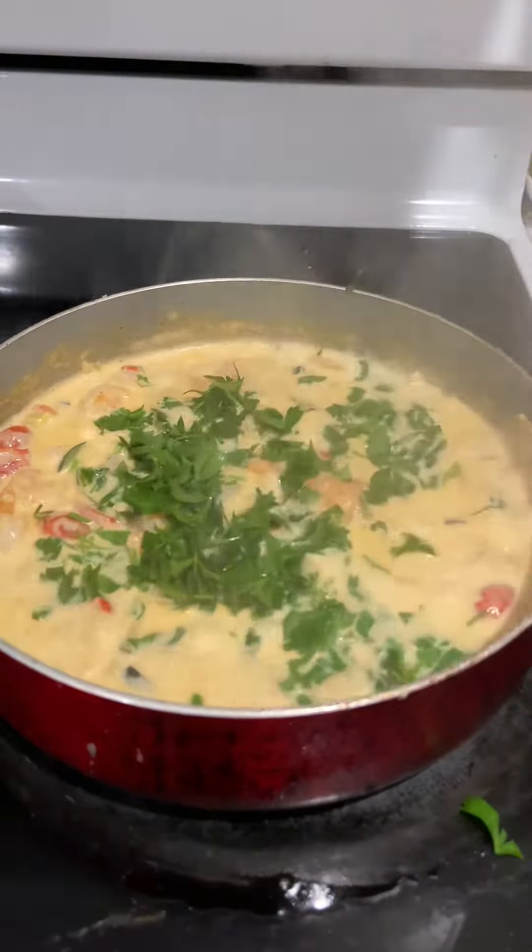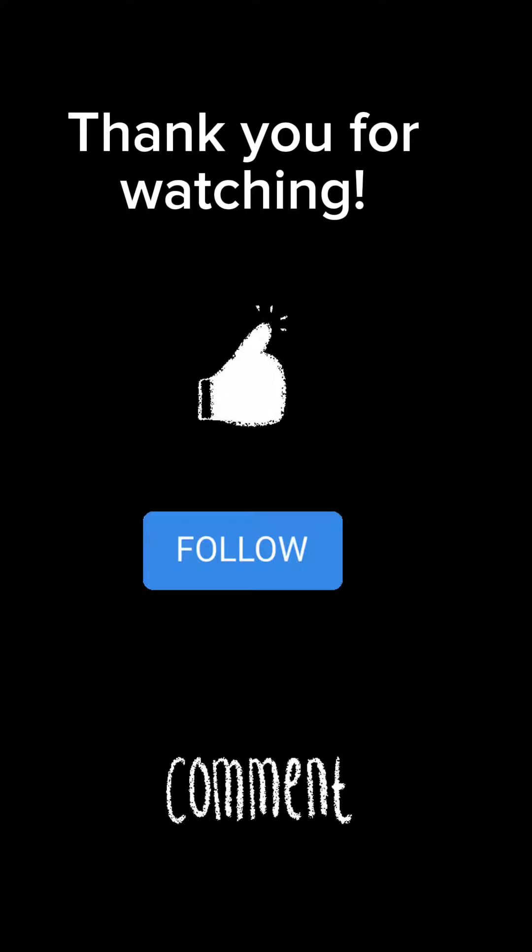We're gonna mix it up with the pasta — the pasta is already done, I cooked it for about eight to nine minutes. Let's make a plate! I'll put three scoops, add the cheese on top, and then add the parsley. That's it — dinner is served! Thank you guys for watching!